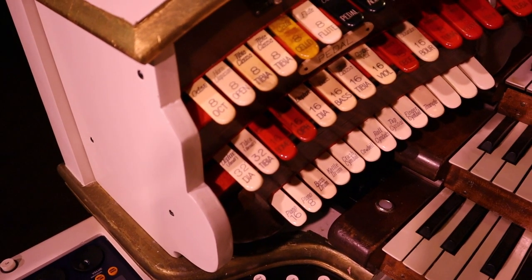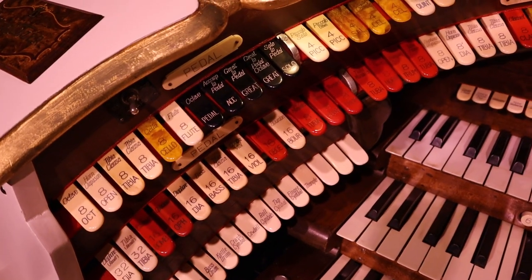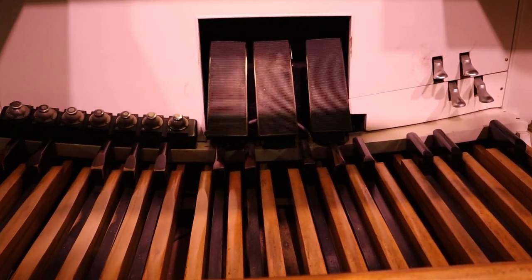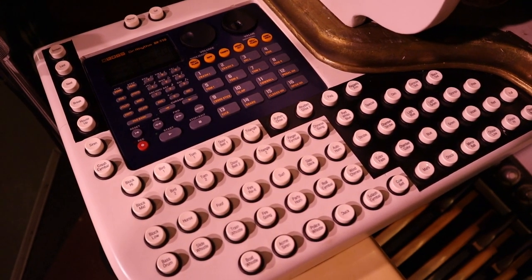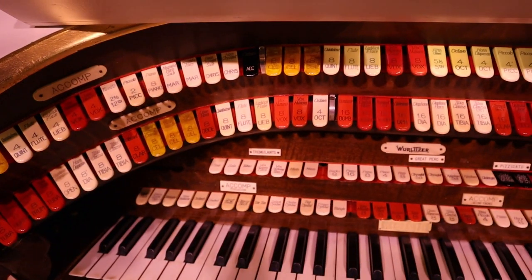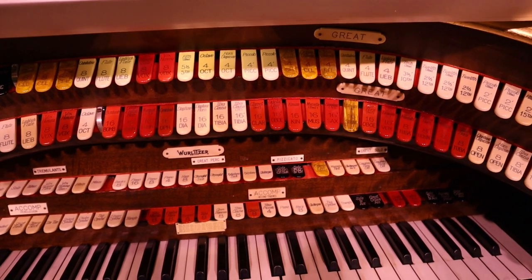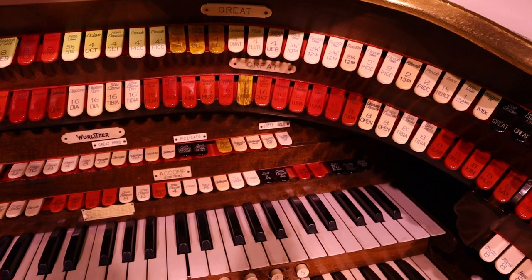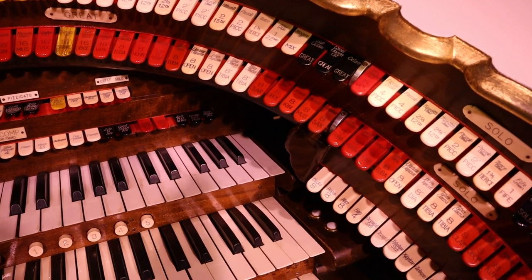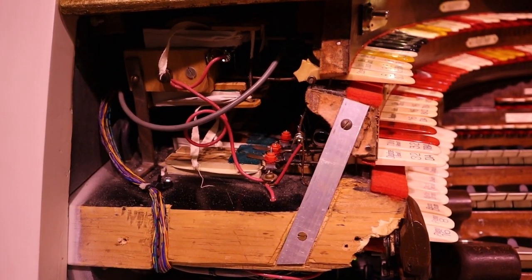Right at the moment there are 234 stop tabs. There are 36 note keyboards, the pedal board is 32 notes, and then the junk tray over on the side controls a number of sound effects — bird whistles, car horns, bells, and whatever else you can think of. Then all the lighting controls, combination pistons, and miscellaneous controls add up to 136 other items, so you're getting close to 600 individual buttons and things to push on the console. Here's a little shot that you don't normally get to see.